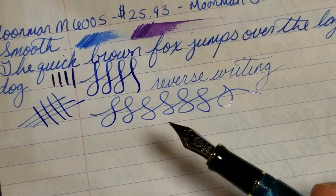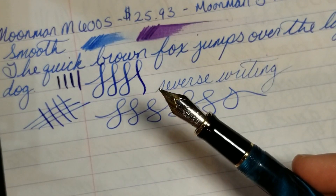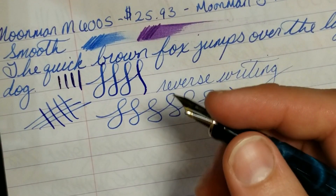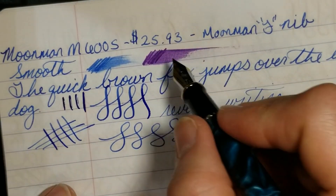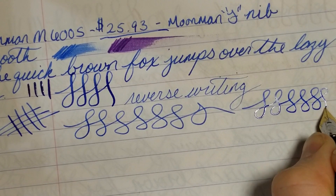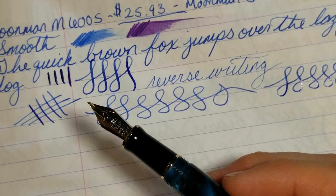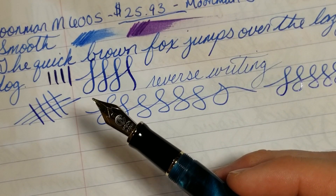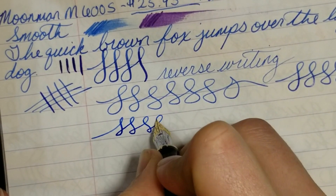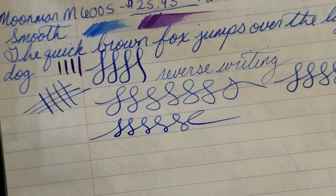When you combine the look of this pen, the gorgeous material, the build quality, the good weight, and the nib performance — and put that in perspective with the price — this is a great pen. Moonman has hit this out of the park. Now that they've started incorporating their own proprietary nibs, that really improves the overall quality. I give it my seal of approval; it's definitely worth getting, hands down.